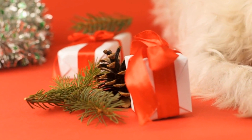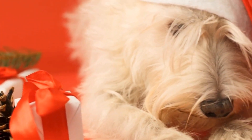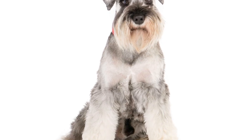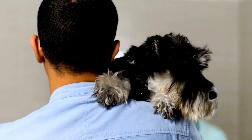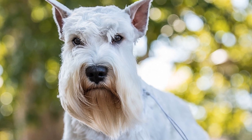Point one: brushing is key. Regular brushing is crucial for maintaining your miniature schnauzer's appearance. Their coarse, wiry coat tends to mat easily, so it's recommended to brush them at least once a week. This will help remove any loose hair and prevent tangles.